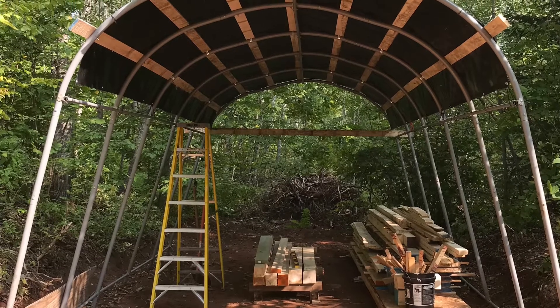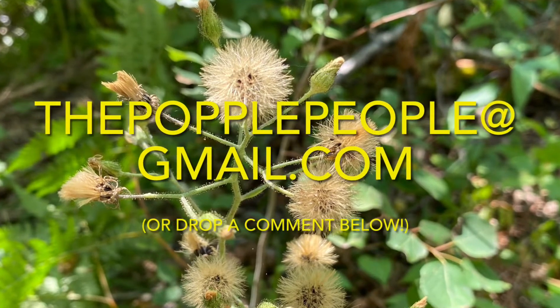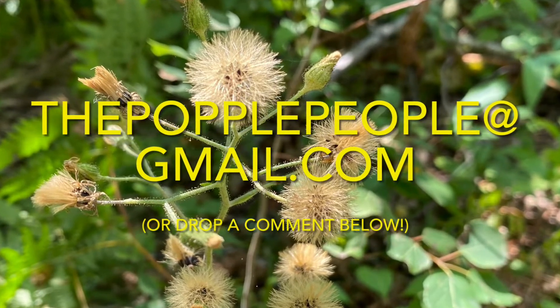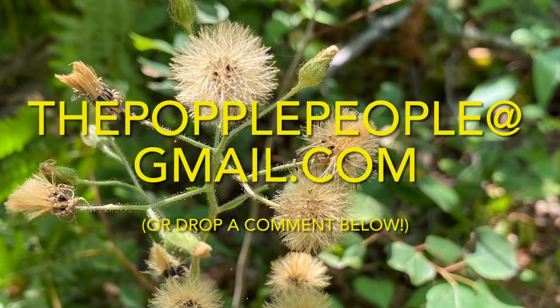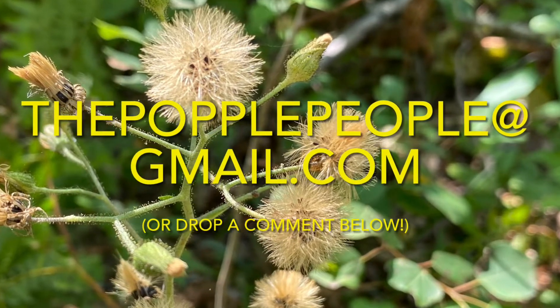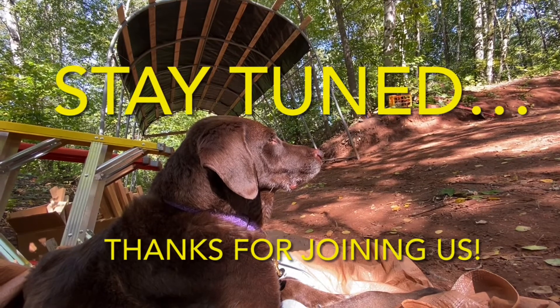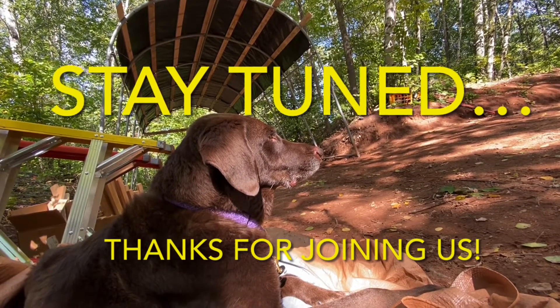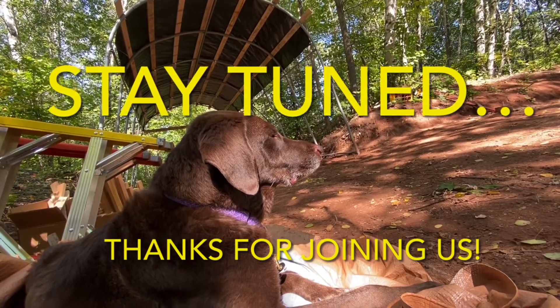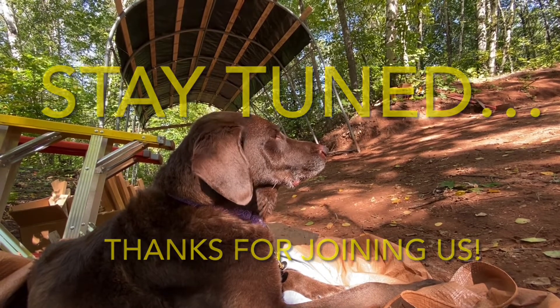If you'd like to get ahold of us with questions or comments, please email us at thepopplepeople at gmail.com, or drop a comment below — we love hearing from you. Stay tuned for our next video where we'll get started with construction on the Sawshack. Thanks so much for watching; we sure appreciate it. If you enjoyed this video and want to follow our Sawshack journey, please consider subscribing so you can be a Popple People too. We'll see you soon.